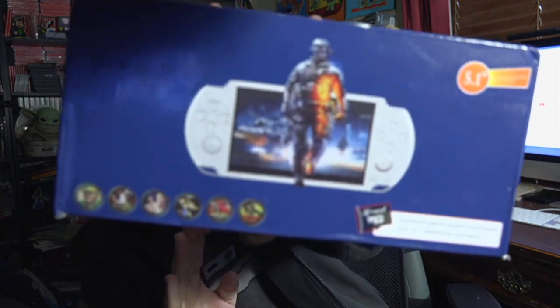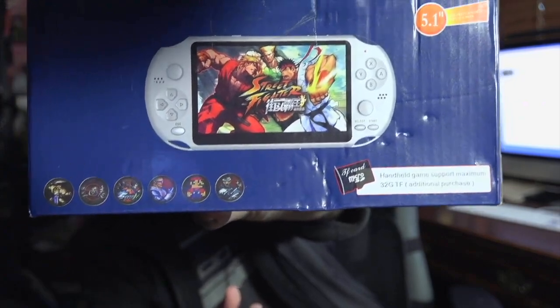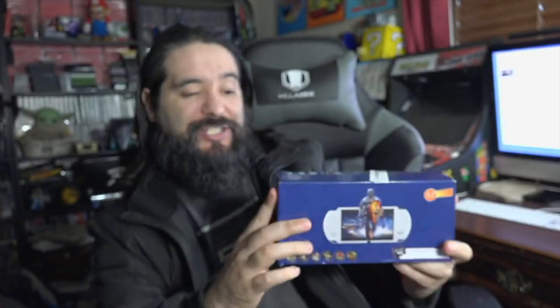Banggood sent me this product. It looks kind of like a PSP and it has a lot of games on it. I'm going to leave a link in the description should you guys be interested. It says World of Entertainment, supports multi-language, GBA, SMCC games, CPS, built-in lithium battery, TV-out capability, supports SD card, pixel camera, MP3 play, photos, e-book, calendar. It looks like it has Street Fighter, Mario, and different things on the box.